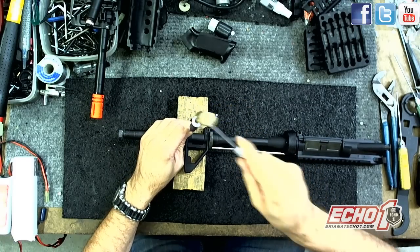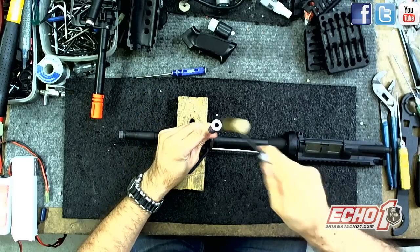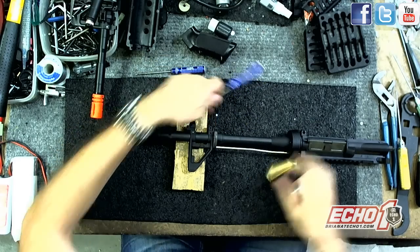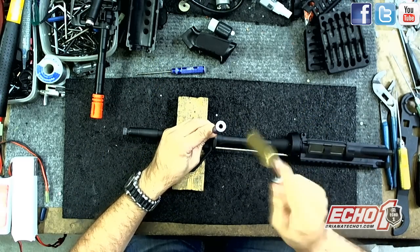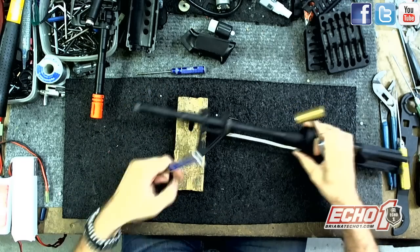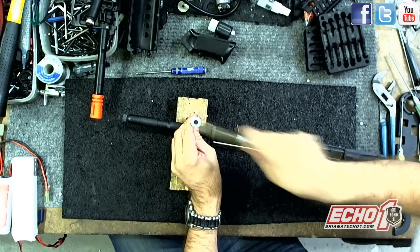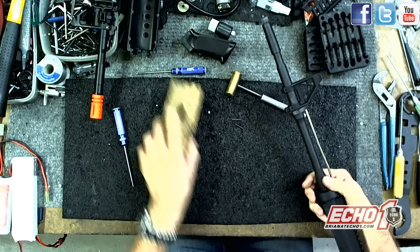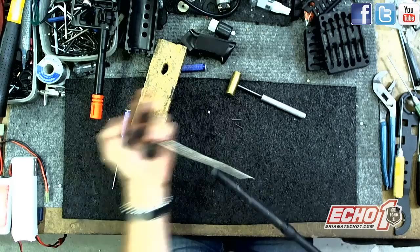Tap, tap. I'm going to use these smaller ones, more like a needle, and punch it through. I'm giving room for the pin to go through and supporting the barrel so I'm not damaging or bending it. It pops out — and so you don't have to worry about it flying off. Wiggle this forward and off.